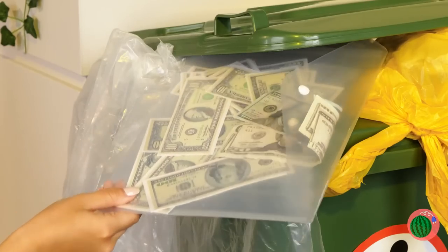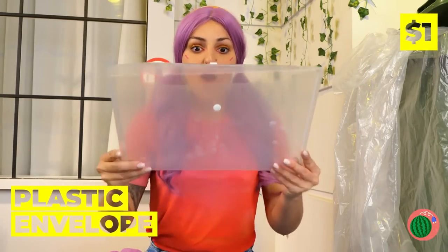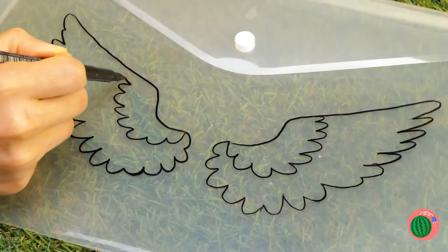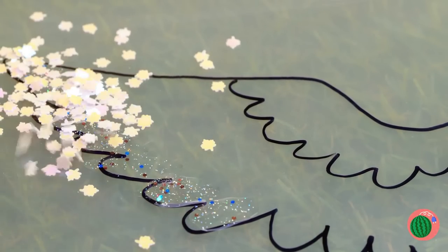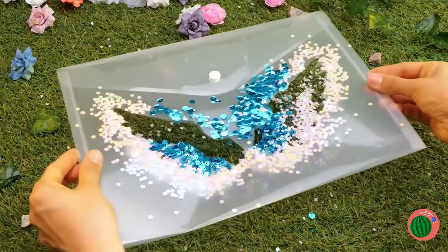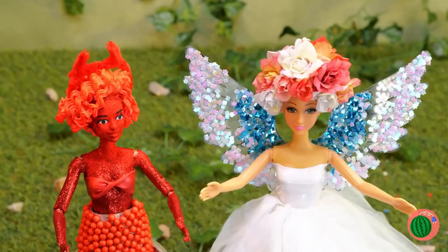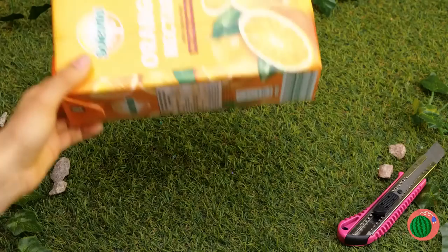Hey, look in the trash — free money. And more importantly, a plastic envelope. Draw a doll-sized pair of angel wings. They need a little color — also sparkles. Now try on your new pair of wings. An angel and a devil — we could find you some shoulders to sit on.